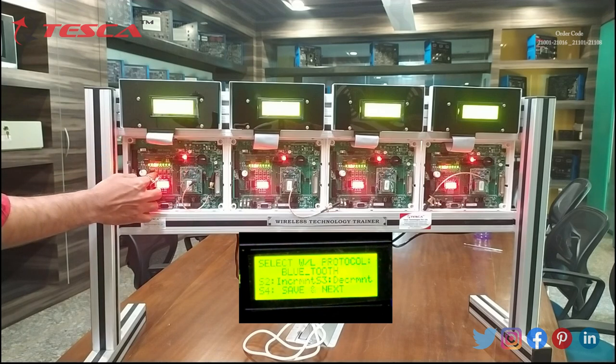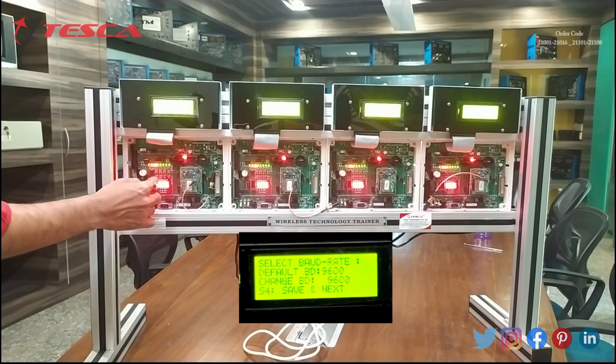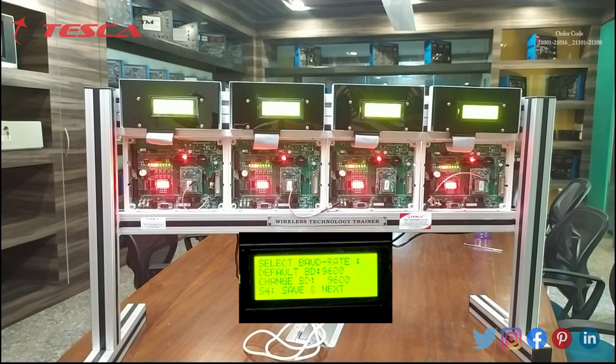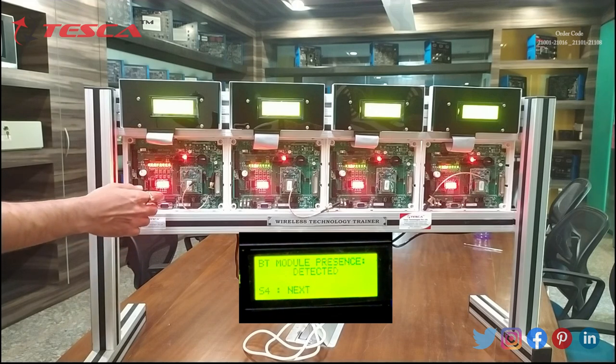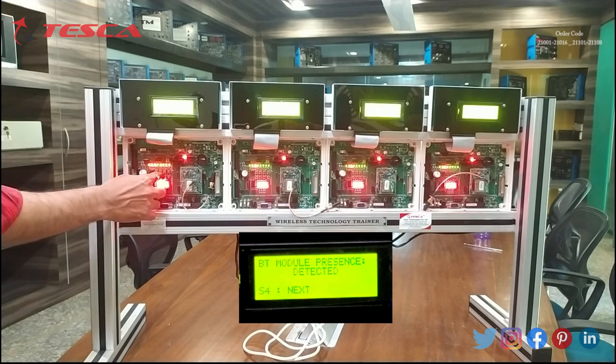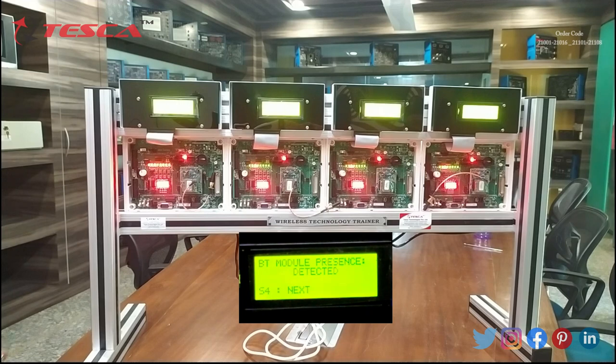These are the default ranges showing on the display. We will press S4, and now you can see on the display: BT module presence detected. So the Bluetooth module is detected. Now we will press S4 and we have to give this node a name. We will give it the name B. You can give a name by using S2 and S3 switches, and you need to give identical names to all 4 panels.